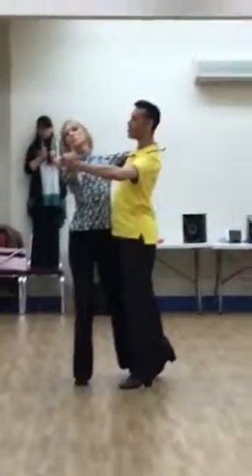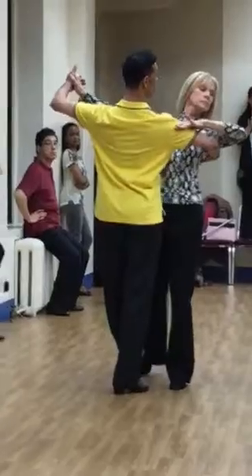Quick, quick. Open hand turn: slow, quick, quick. Open hand turn: slow, quick, quick.